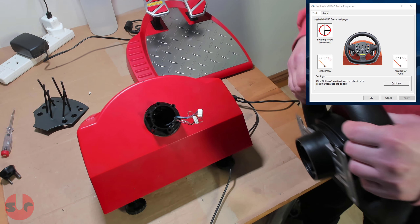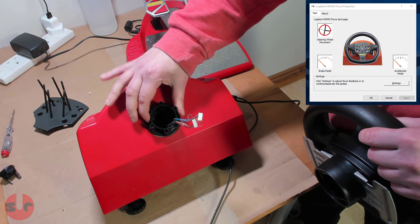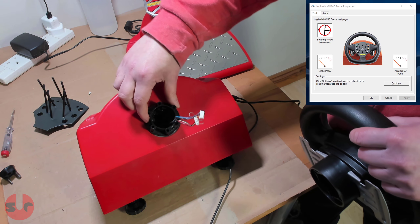I used some araldite — rapid setting araldite — so it didn't take too long. I gave it a couple of hours and it's pretty hard in there, it's solid enough. But I've discovered another problem, a more serious problem with this.